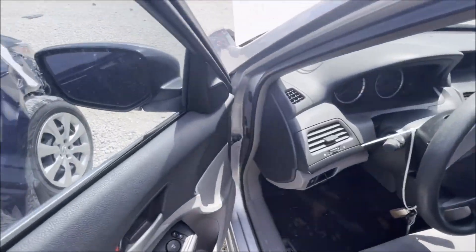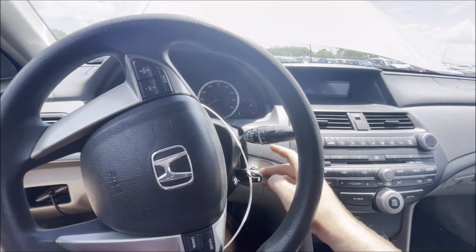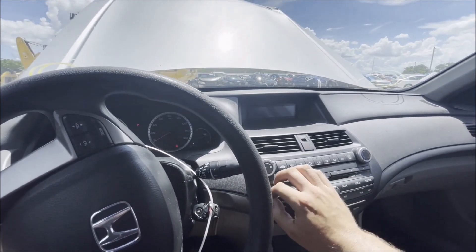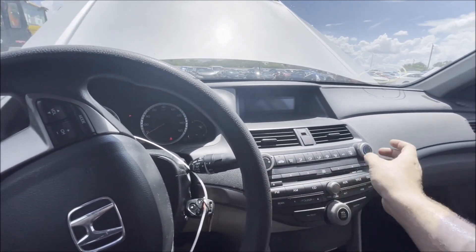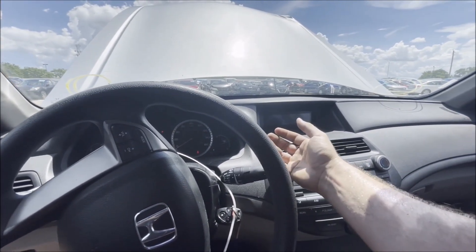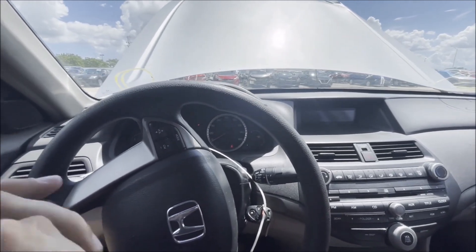Still got a Honda battery, which I love to see. But it will be a salvaged title - a rebuilt title. Starts right up nice. Hope we got air because I came here thinking there'd be no sun and boy was I wrong. Oh, you certainly do. I may sit in here for just a moment, cool off, and review this Honda.